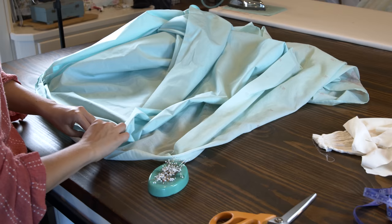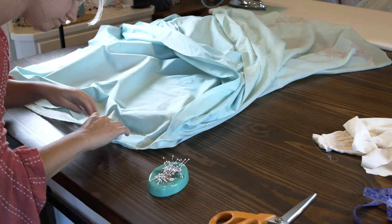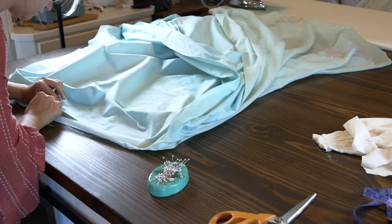Moving on, this time I added the under fabric to the pleats but without folding it over. So it's just one layer of the thicker under fabric and two layers of the outer fine fabric. This helped make the pleats a little bit finer, but still gave enough stability to keep the pleats smooth. And I did this, but I just didn't film it. So on to the bodice.